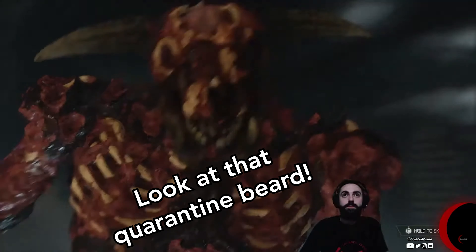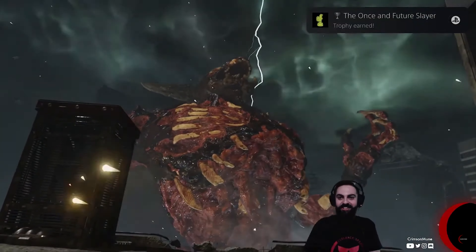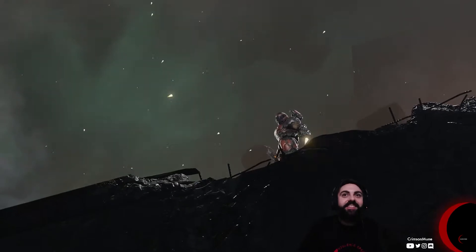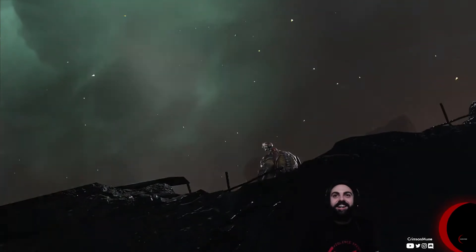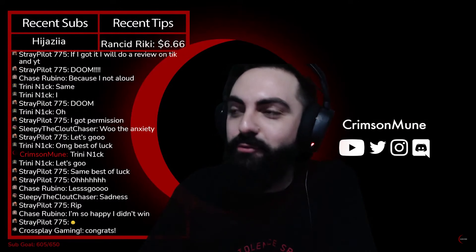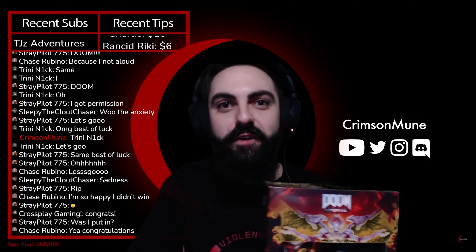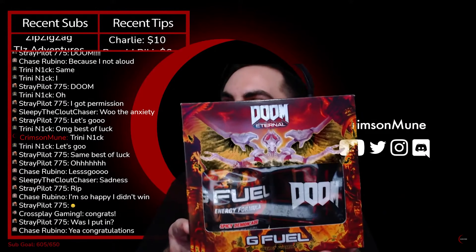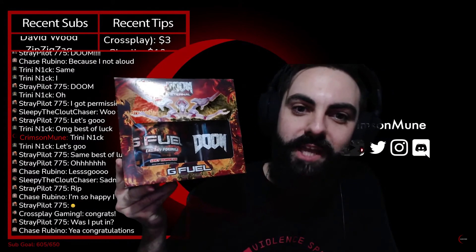Earlier this year, the Crimson Knights encouraged me to do a playthrough of Doom Eternal, which was really challenging — that was so tough — and very fun and rewarding in the end. We even did a giveaway of a tub of Spicy Demonade to celebrate beating the game, and it was fun to celebrate with our very first channel giveaway of the Doom Spicy Demonade G Fuel Collector's box.